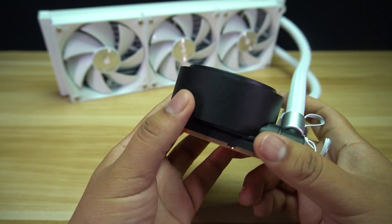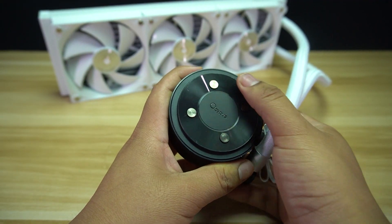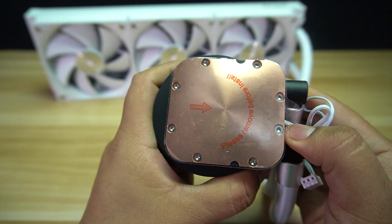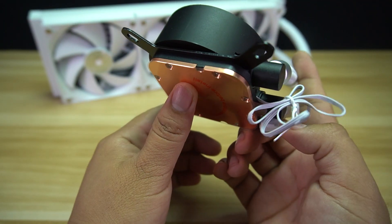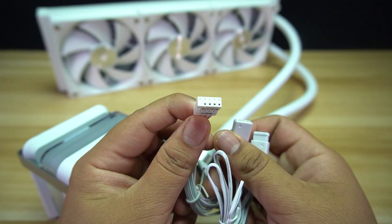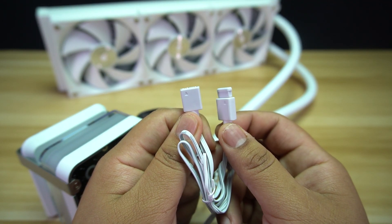The pump housing itself is made from plastic with a ceramic bearing shaft. The cold plate is made from copper and is larger than usual or standard sizes. It also features a tool-less design for bracket replacement — you just need to slide the brackets into place and they will stick. The display can be controlled using the USB cable, while the lighting can be controlled using the 3-pin male and female ARGB cable.